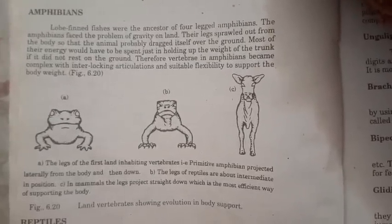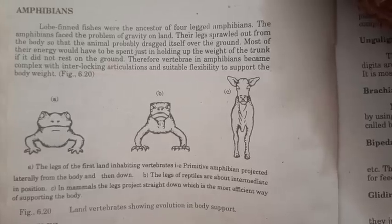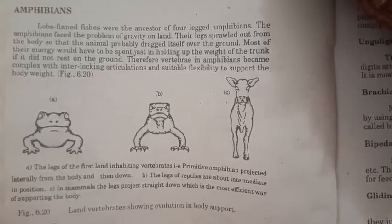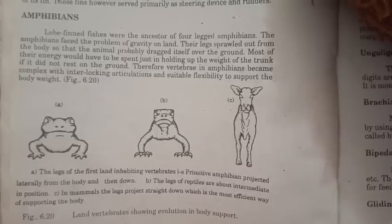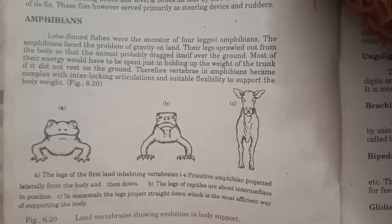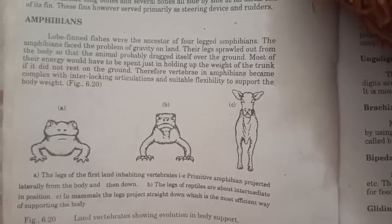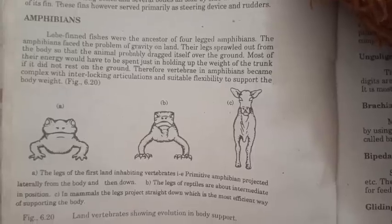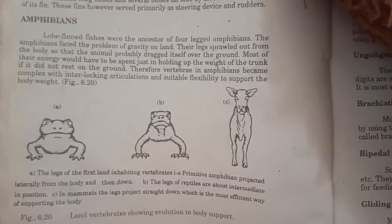The legs of the first land-inhabiting vertebrates — primitive amphibians — project laterally from the body and downward. The legs of reptiles are about intermediate in position. In mammals, the legs project straight down, which is the most efficient way of supporting the body. This shows the evolution in body support among land vertebrates.